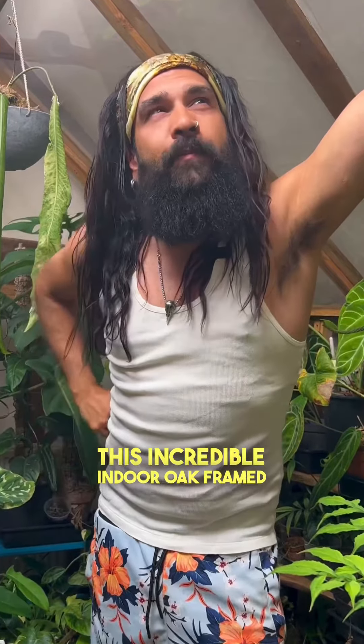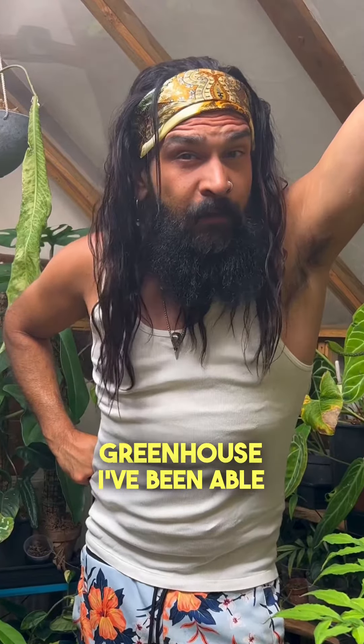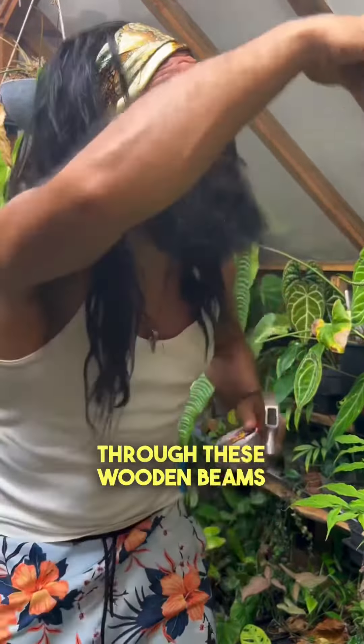There are a few plants I've always struggled with in normal household humidity, one of which is the Sysus discolor. Since the creation of this incredible indoor oak-framed greenhouse, I've been able to put lots of plants at ease. My Sysus has decided to come back to life.